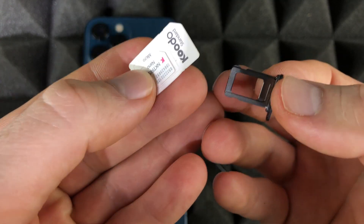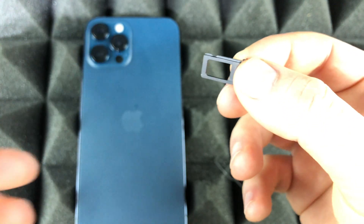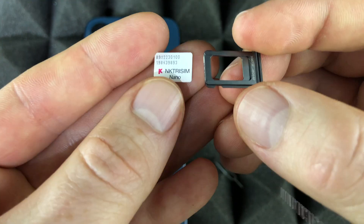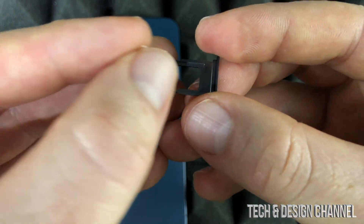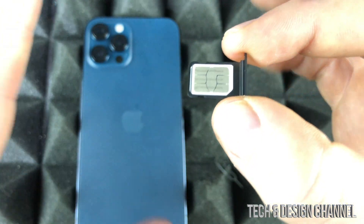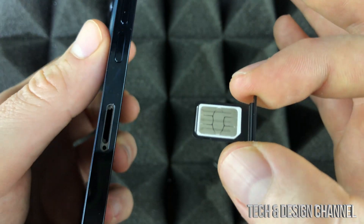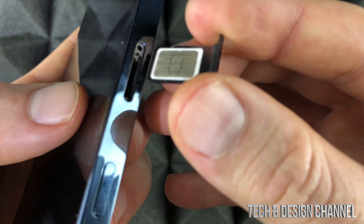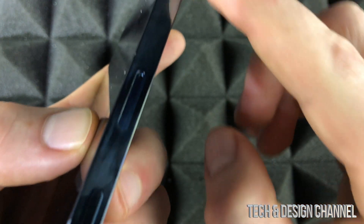Next up is our SIM card. Most of you will have something like this — take out the smallest one, which is the nano SIM card. That's what you want for your phone. The way it's going to go in is this way. Place your SIM card in here and press down on it — and there we go. Make sure it's placed properly or it's not going to work.